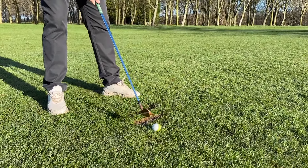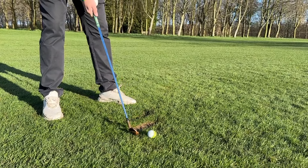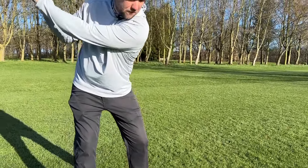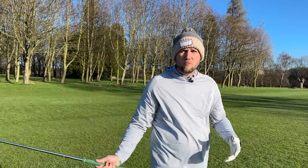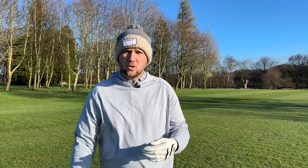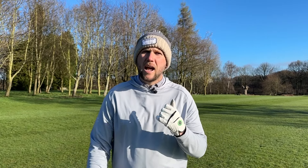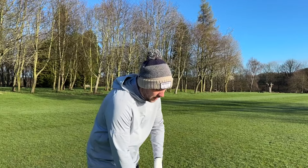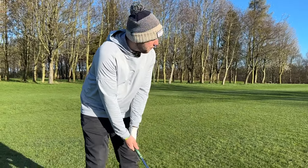Think about your finish position — are you in balance? If you've been swinging to three quarters but still hitting it right and left, you've got to ask: are you trying to hit at the golf ball? We're not trying to hit at it, we're trying to swing that golf club and let the club do the work. If I get to that position and just let the club do the work and get to a balanced finish, you'll see consistency.